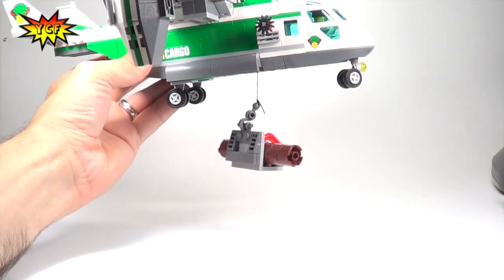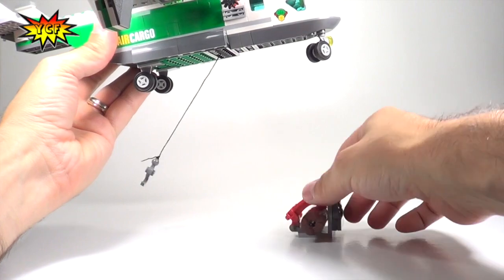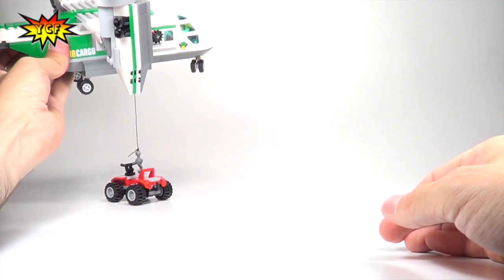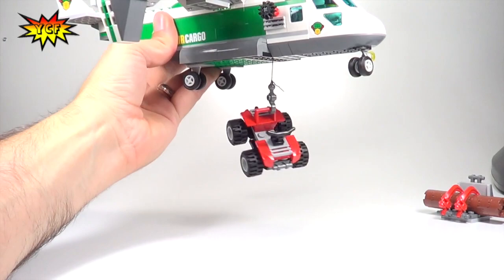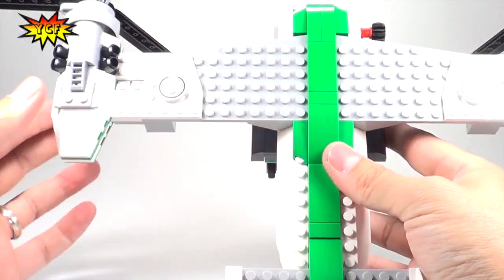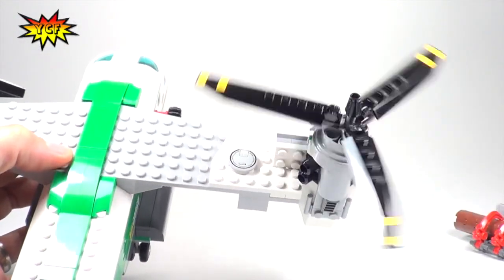I'll demonstrate with the logs — we can connect the hook and then transport them to another place to be cut up into smaller pieces. And not only can you use it with the log transporter, but you can do the same thing with our quad. There we go — we can also raise the quad and fly it wherever we want! From above, you can see the two stickers on these pieces, how the hinges move, and the engines on each of the propellers.